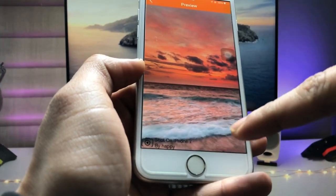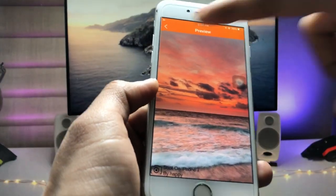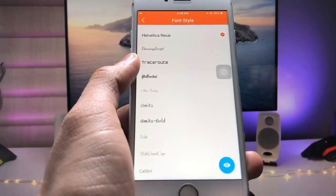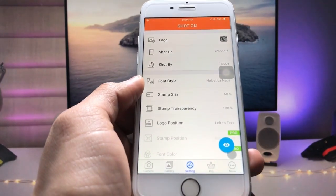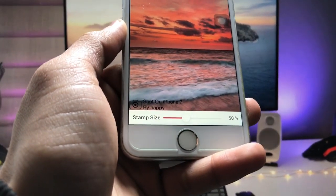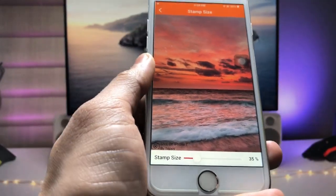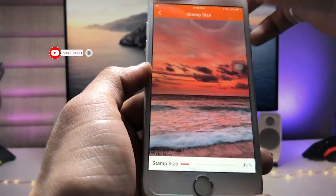You can check the preview of how the Shot On iPhone watermark will look on your photos. Now go back and click on 'Font Style' — you can select different types of fonts for the watermark. I select the top font and go back. Then click on 'Stamp Size' to check the size of the watermark. It defaults to 50%; I selected 35% stamp size.